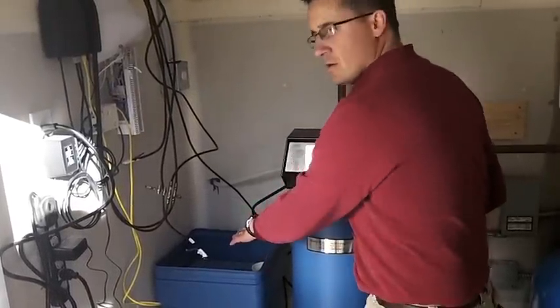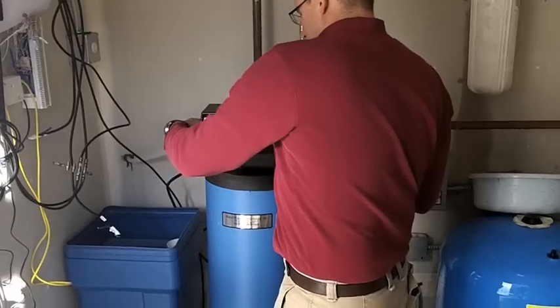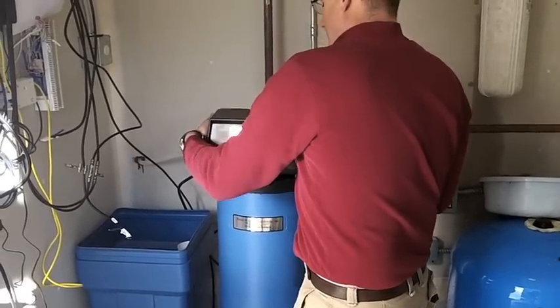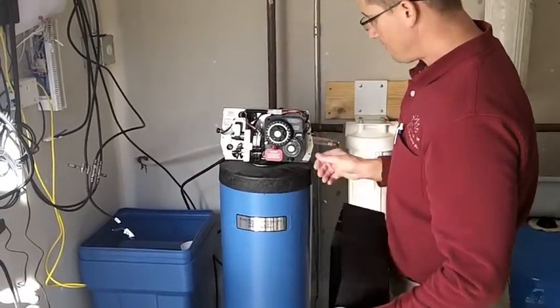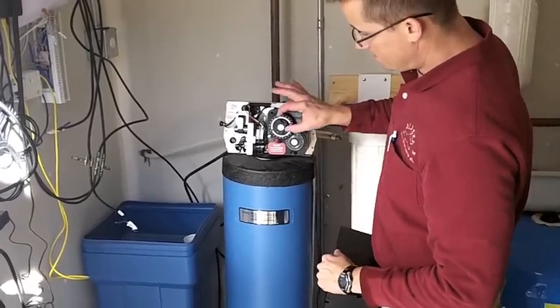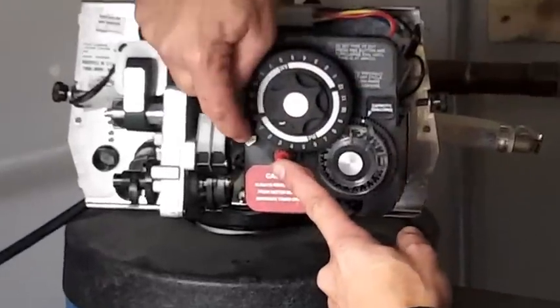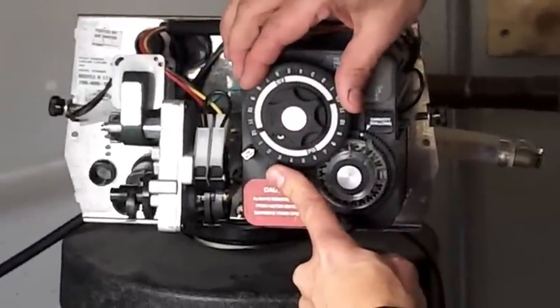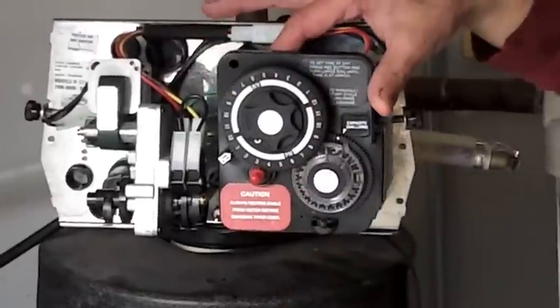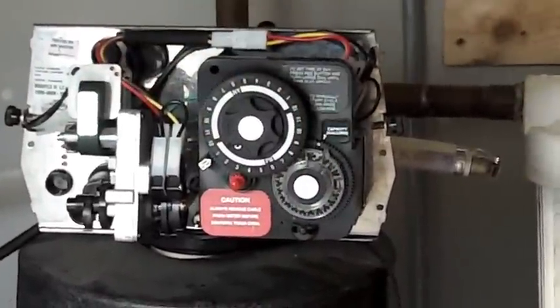Once you get the salt bridge fixed, you want to come to the conditioner and give it a good cleaning by taking the front cover off with the two screws. To manually backwash the system, use the inside dial. The outside dial is the time of day — you want that lined up for the correct time of day. Internally it's set for 2 a.m., so you're just telling it the time of day, like your alarm clock or the clocks in your house.